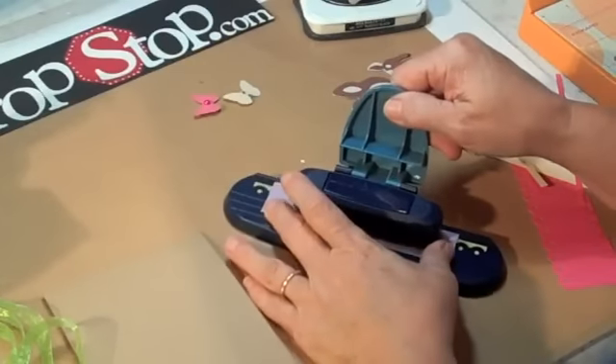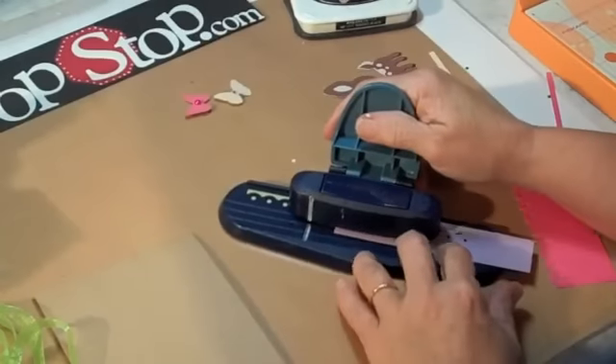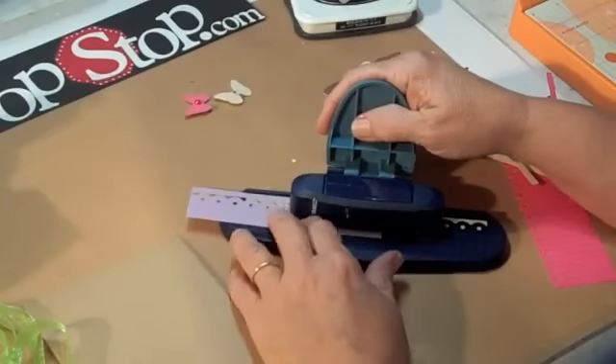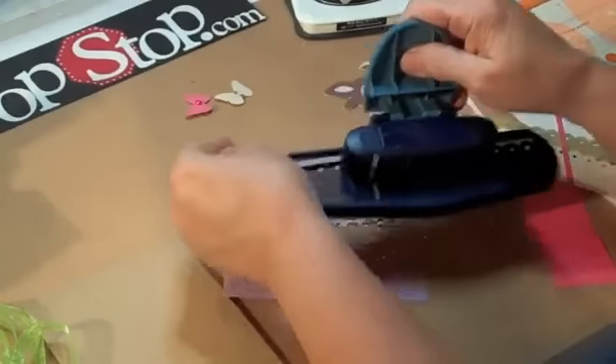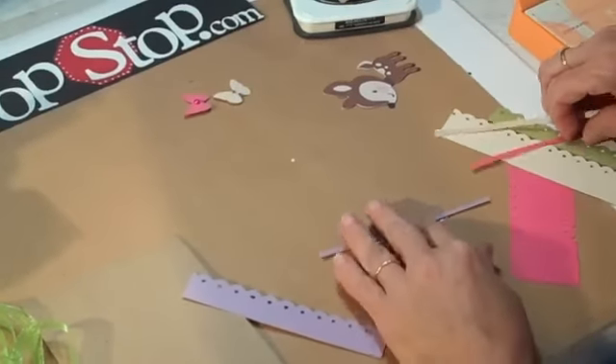I actually saw this design — a lady named Momo, I think that's how she says her name — she has a site and she made a card with these little ruffles and I just loved it, so I decided we'd do one over here. There's all my little scraps. Let me get everything together and we'll come back and put our card together.